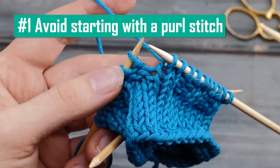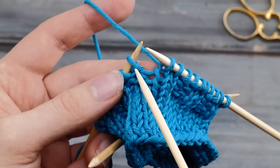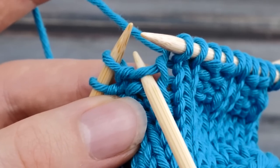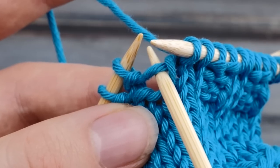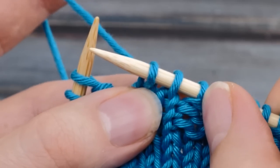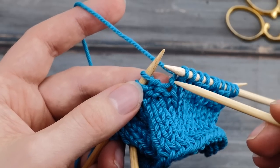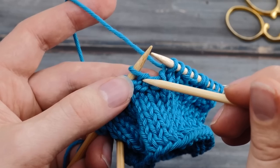Tip number one. When you're knitting ribbings in the round, don't place the gap between a knit stitch followed by a purl stitch. For continental knitters, this little strand connecting two stitches is always a little bit longer than normal whenever you switch from a knit to a purl stitch, and shorter than normal when you switch from a purl stitch to a knit stitch.